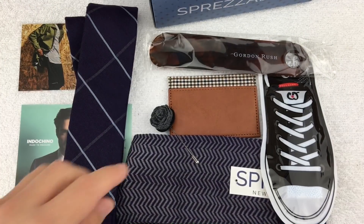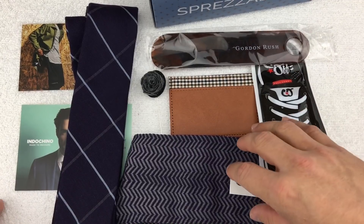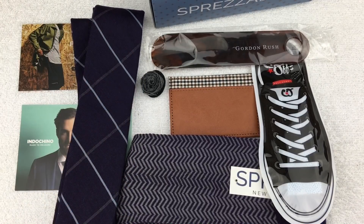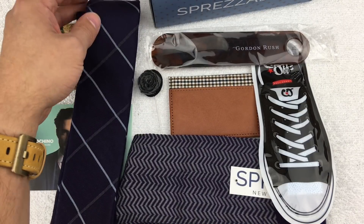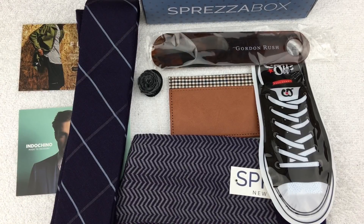Overall, I think the value is there at $28 a box. I've been wearing the crap out of the socks, and if I were wearing more ties these days I would be really happy with some of the ties they've put through — I think they're really nice ties. Overall, great value if this is stuff you can use. I would recommend signing up for Sprezzabox. As always, thanks for watching.